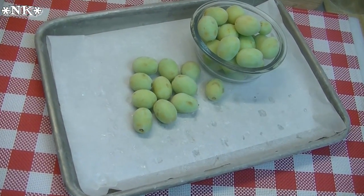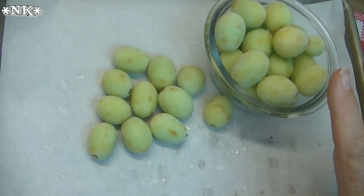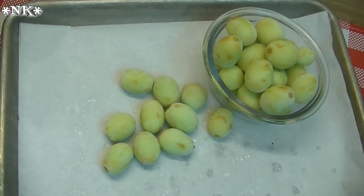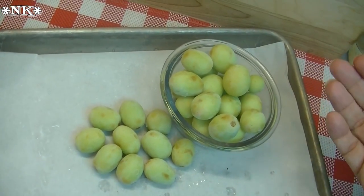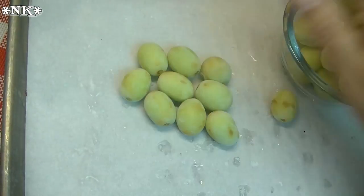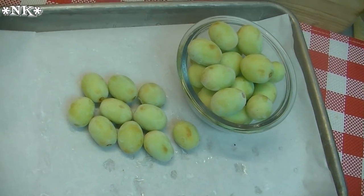The next thing on our healthy summer snacks list is frozen grapes. I know it sounds simple — really, frozen grapes? — but I used to take my girls to a babysitter who swore by them. Kids love them in the summertime. You give them a couple of frozen grapes, especially little ones, and they just roll them around in their mouth until they become soft enough. They're super refreshing, juicy, and full of goodness.